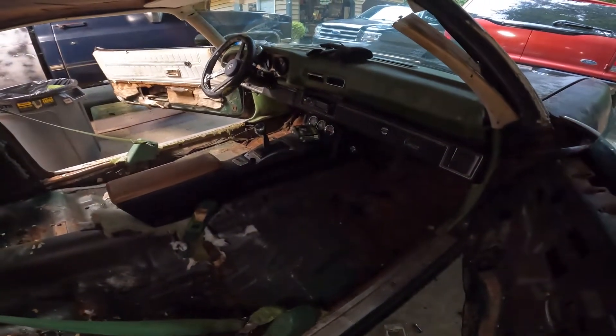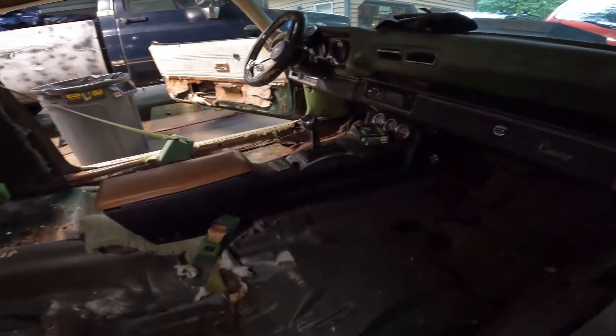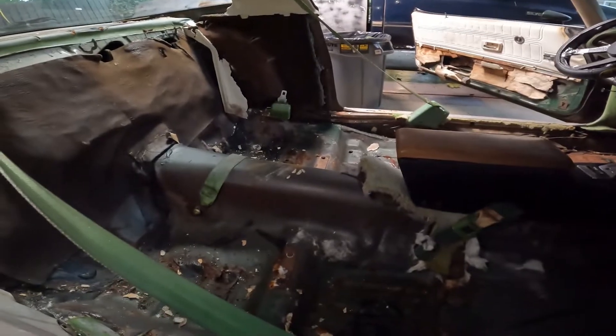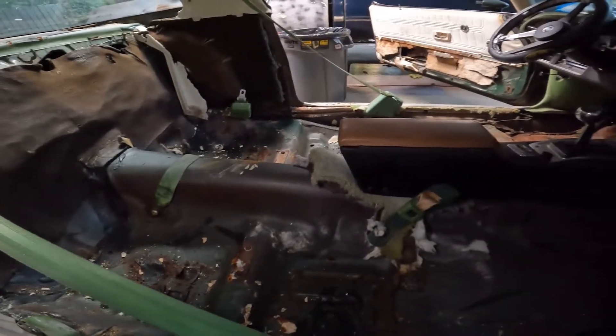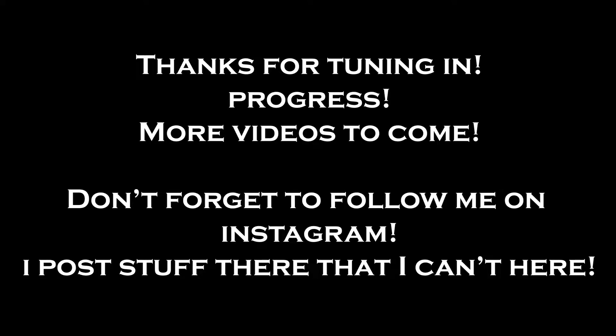We've got a lot done, really quick. Sorry about the poor lighting, but we've got a lot done. Super happy — good job Zoe! Are you good? Good, good, good.